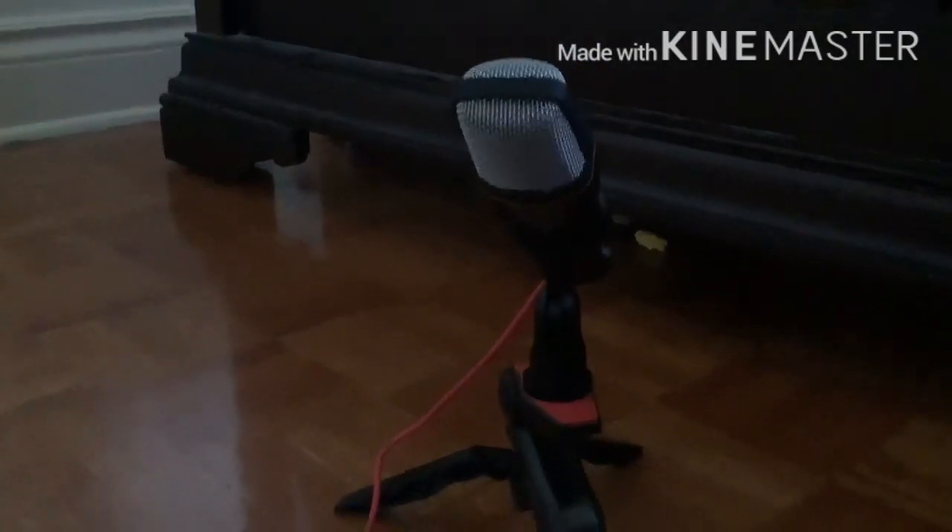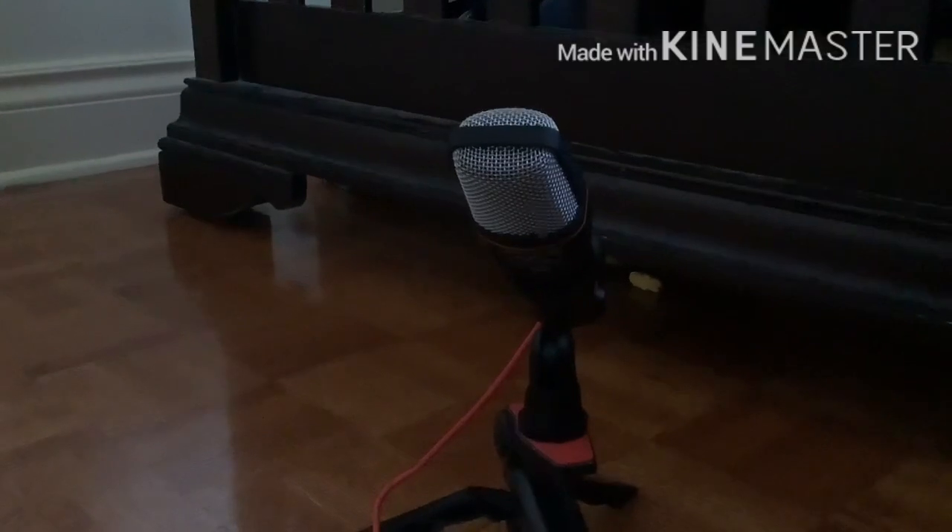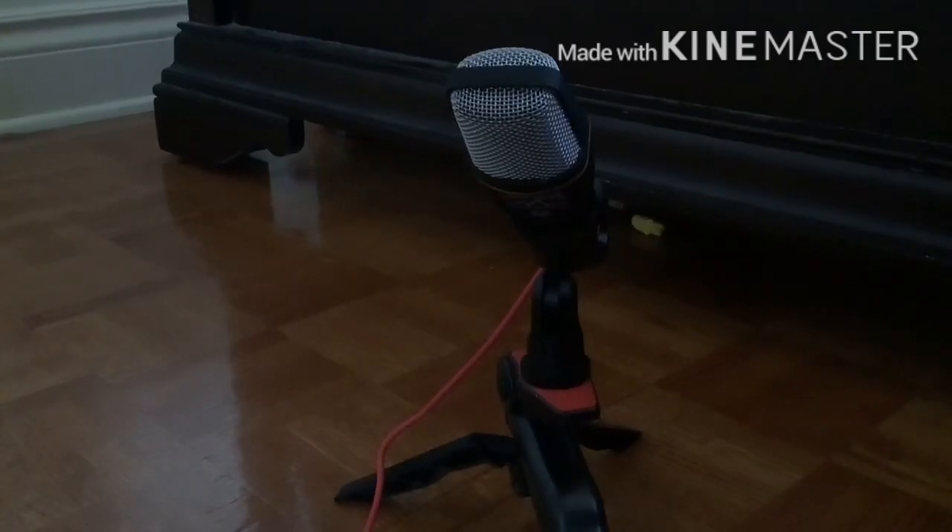Hello again, this is Future Eggs recording. This is the assembled microphone, testing it out. I used a voice monitor app to test out and see how the volume worked and depended on where I was placed. I have to be almost right in front of it to record good audio, but yeah, that's pretty much it.